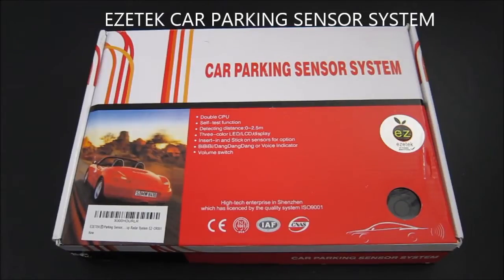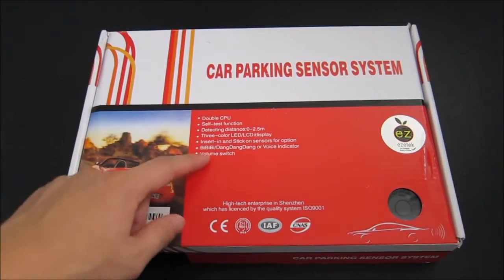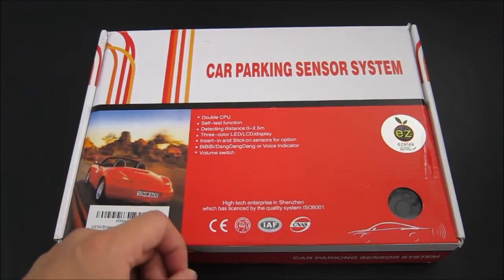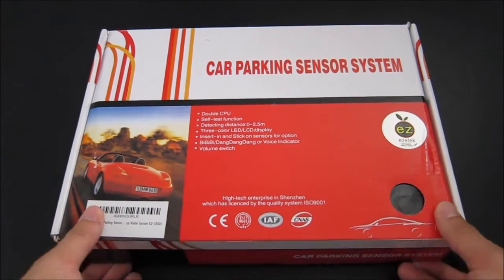Hello, this is an unboxing and review of the EZTEK Car Parking Sensor. Some of the features mentioned on this box are double CPU, a testing function, a detecting distance of 0 to 2.5 meters, an LCD screen, a noise and voice indicator, and a volume control. So let's go ahead and unbox and take a look at it.